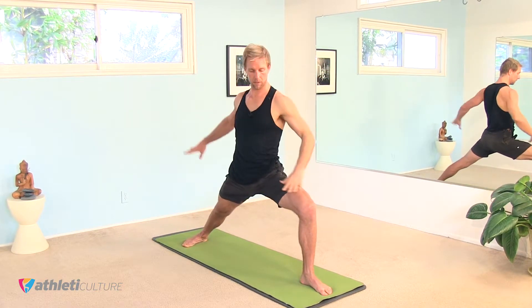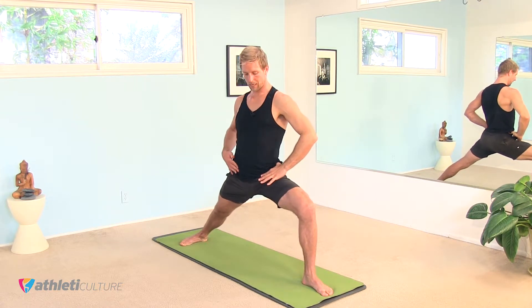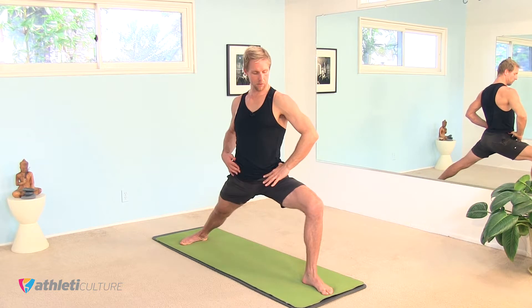Bend that left knee, and maybe bring the hands to your hips just to check in with the level of your hips. Make sure the front hip isn't dipping down. Pull the right hip back a little bit, and then open that left knee wide.